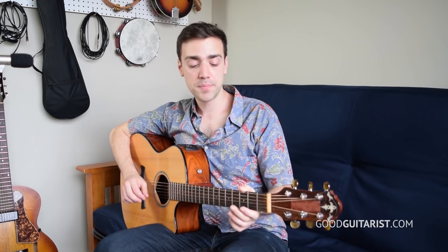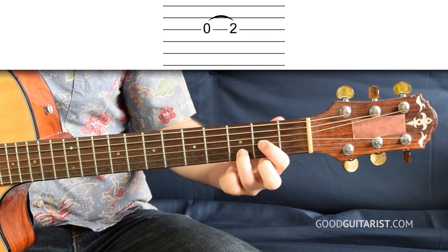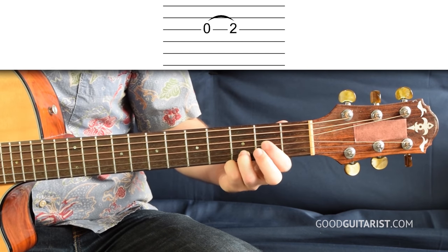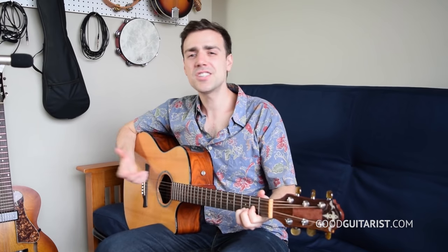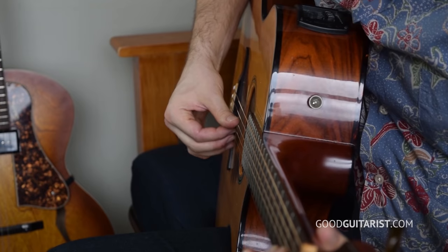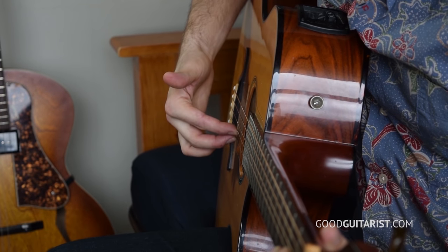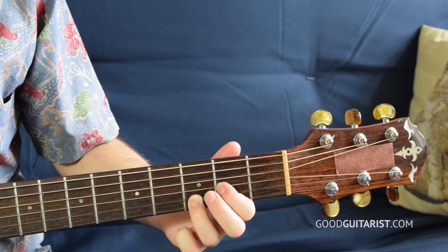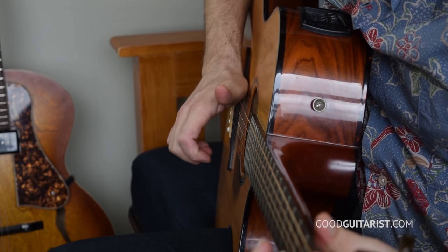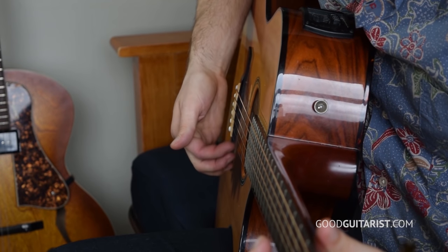So once you have that down and you can change the chords at the right time, we're going to add a couple little bits. The first thing we're going to add is to the very first chord — a hammer-on on our first finger. We're going to go from the open string and hammer on to the second fret. That just makes the chord come out a bit more. He either plucks these three strings — middle finger on the second string, first finger on the third string, thumb on the D string — or he just strums through them with the outside of his finger. And this string is muted.